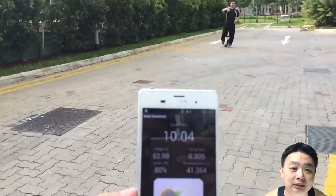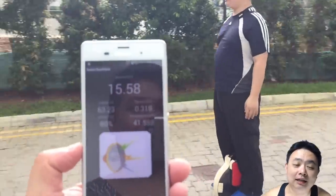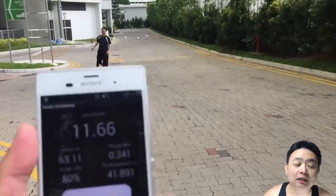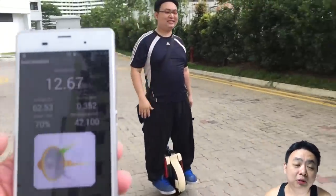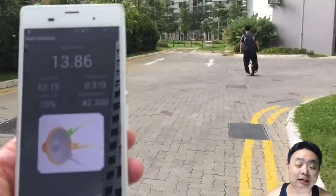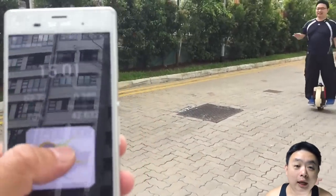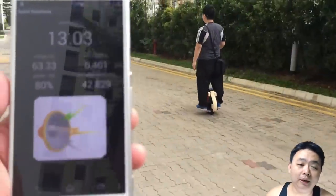The only concern I have is that the acceleration and speed are way faster than the majority of electric unicycles, so there is definitely a safety concern. But even with the very fast acceleration, I managed to keep within a safe speed within my own personal comfort without going above high speed.